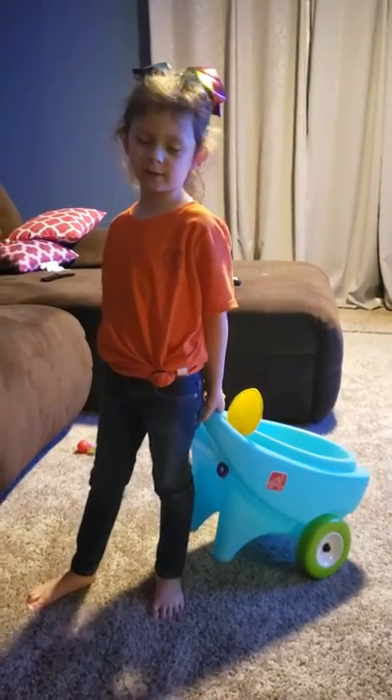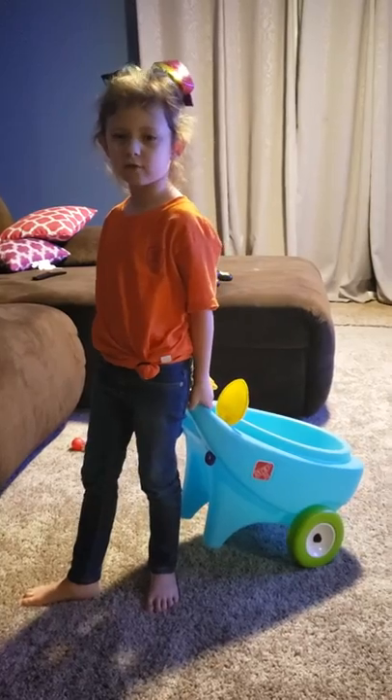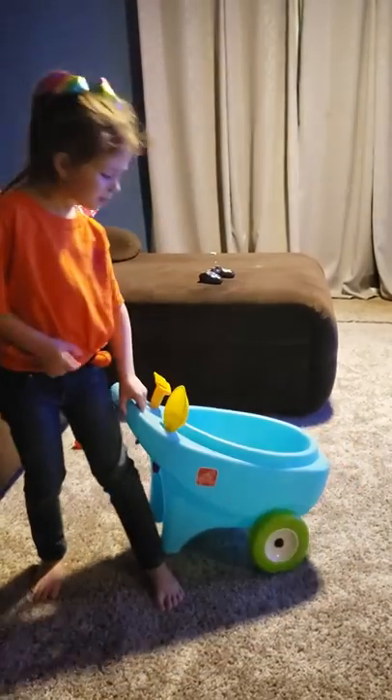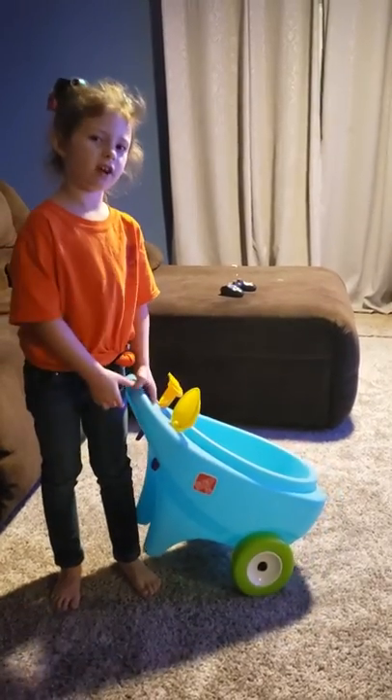Welcome, what's up guys? Welcome back to my channel. My name is Alice. You gave me a huge thumbs up, and if you're watching the channel, subscribe to the channel.